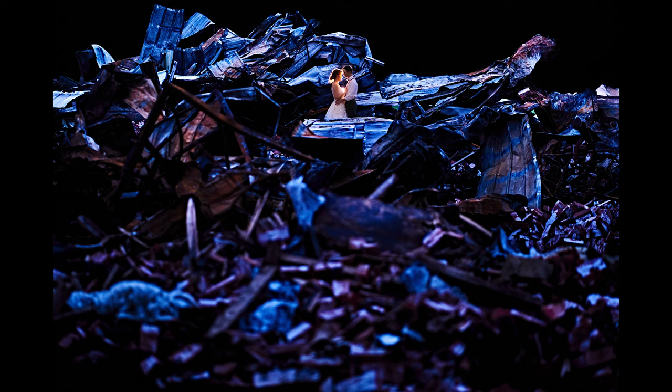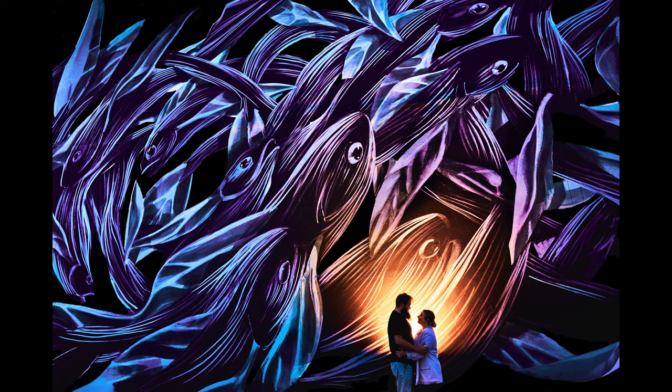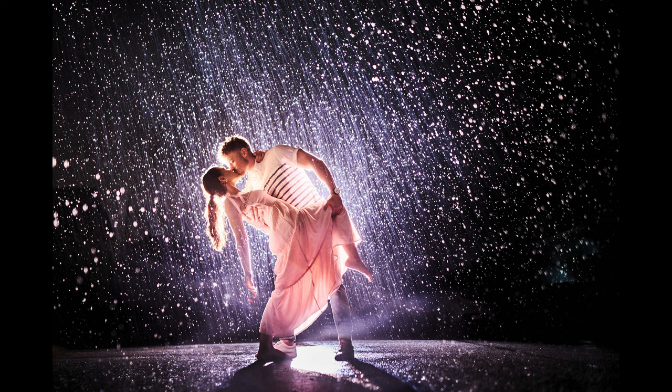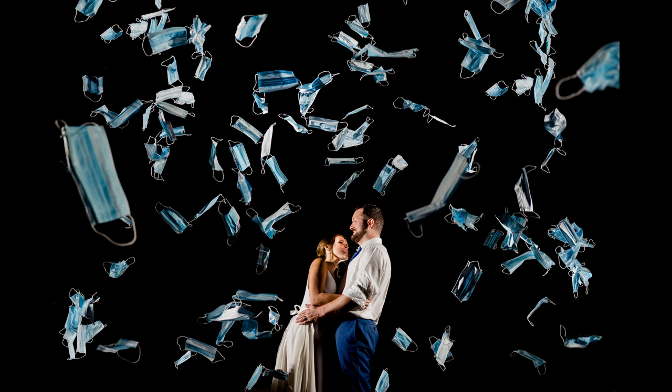Once party dancing starts, I'll simply leave and wander around to find a location that works for an idea I might already have in mind. Once I have a spot, I get everything set up as much as I possibly can, then go back to the reception and let the couple know I'm ready whenever they are. Sometimes they're ready right that second, other times it takes a few songs. The idea is to get them a super cool and epic image without them feeling like I'm pulling them away from the fun.